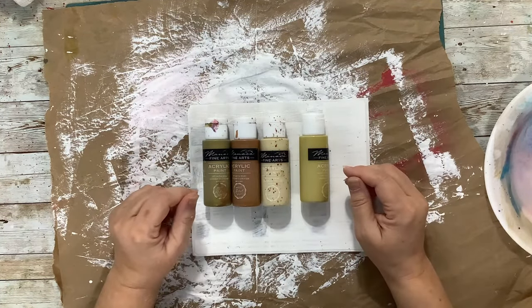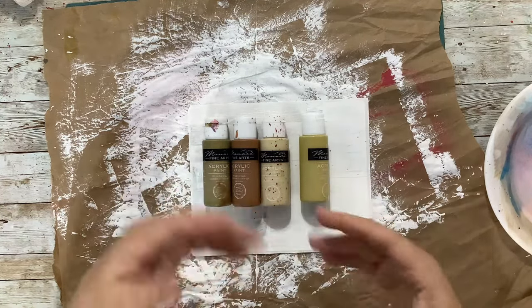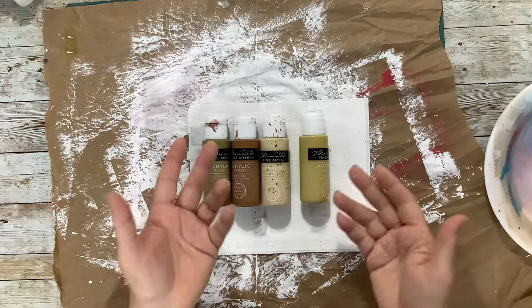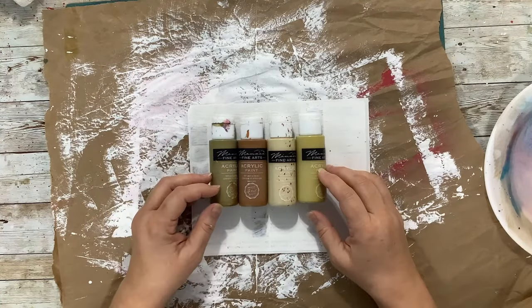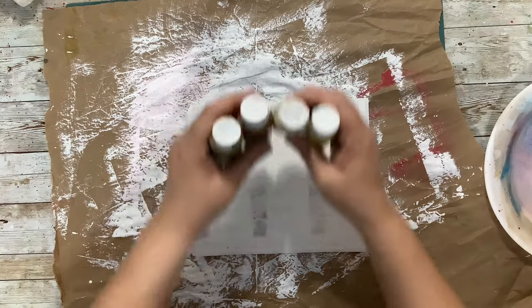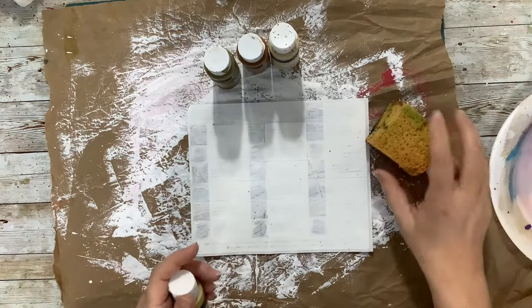Then we're going to stamp and stencil designs. When you pull the pieces up, of course it'll just be little pieces of the lines and it'll be kind of interesting — a pop of color, that kind of thing. So that's what I'm after. I'm using my handy dandy sponge, which is already covered with some paint.